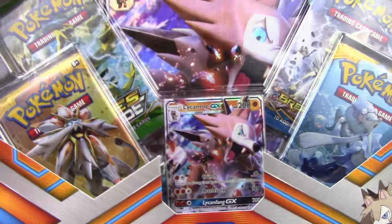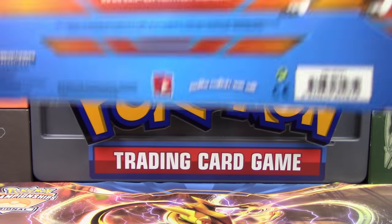I love Lycanroc as a Pokemon, it is so awesome, but let's go ahead and flip this thing over here.